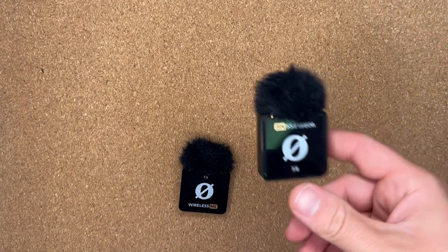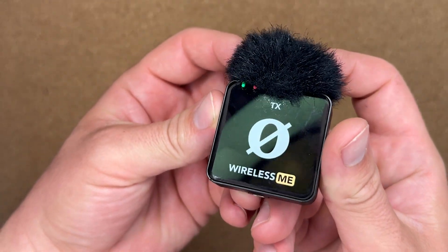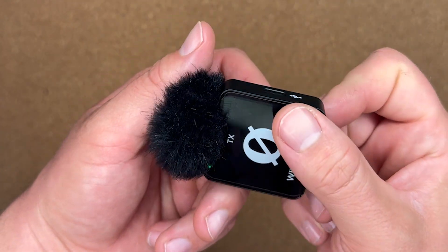The number four thing I like is how durable they are. Right when I opened the package I was dropping them, I've had my phone fall over with them, and there's really no wear and tear to speak of. I have not been nice to these microphones at all — they've been dropped a ton — and they've held up really well with no durability issues whatsoever.